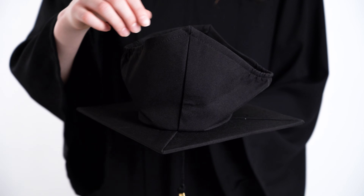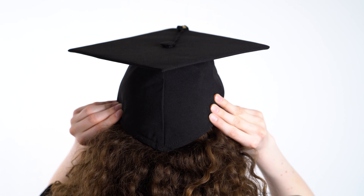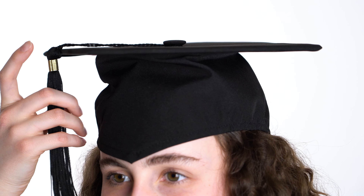To know which side of your cap faces forward, refer to the seam — it should always be on the back of your head. The cap should be flat and level to the floor, with the crown about an inch above your eyebrows. The tassel is moved to the left side only after you have graduated, and the provost will give you a cue when to do this.